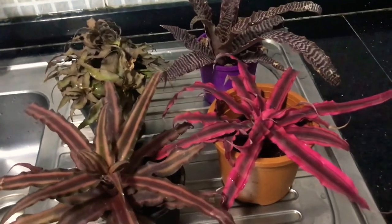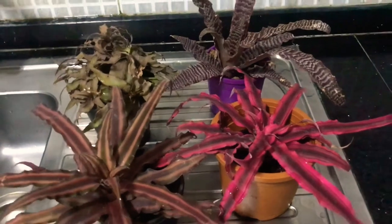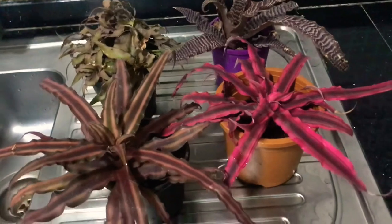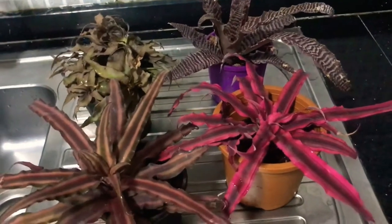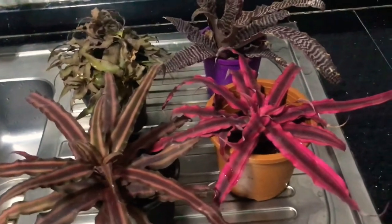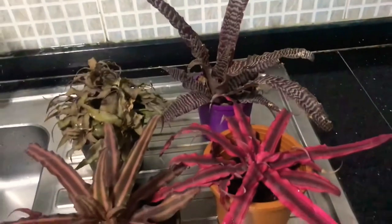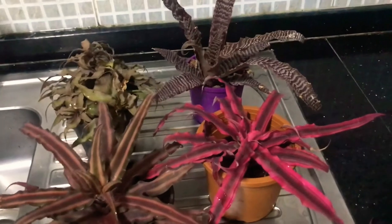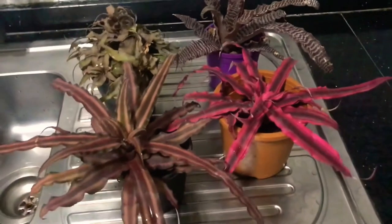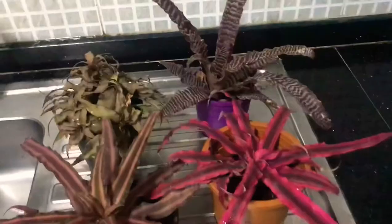From a watering standpoint, cryptanthus love to be well moist but at the same time they don't like to be overwatered at all. They love humidity like other bromeliads, but they are also very delicate — if you overwater them they will just disintegrate within no time. It's important to keep the soil well moist but not soaking wet; that balance has to be maintained.